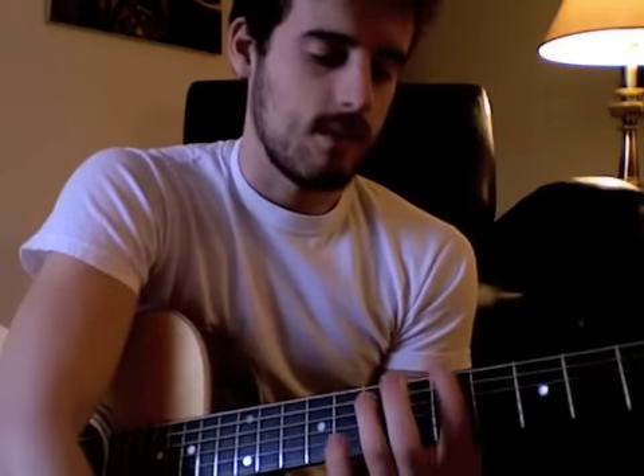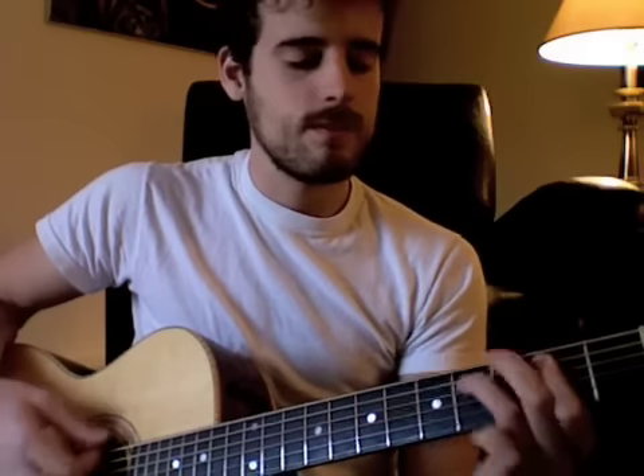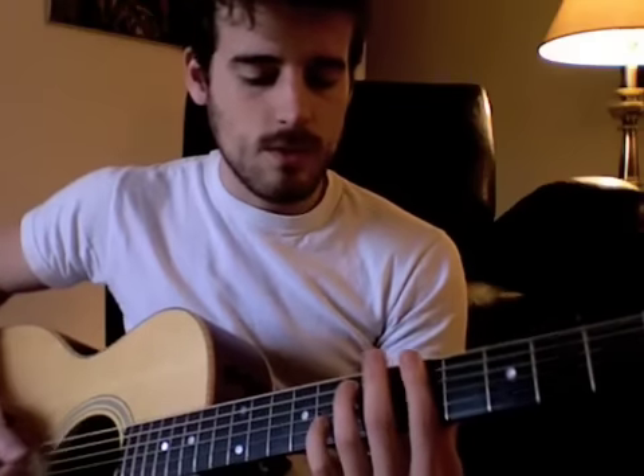Most of us learn the blues in fifth position here on the fifth string, and others learned it down here. So I'm going to play briefly through both of them. The one that starts on the fifth fret, first finger, fifth fret, third finger, seventh fret on the A string. Here we go.